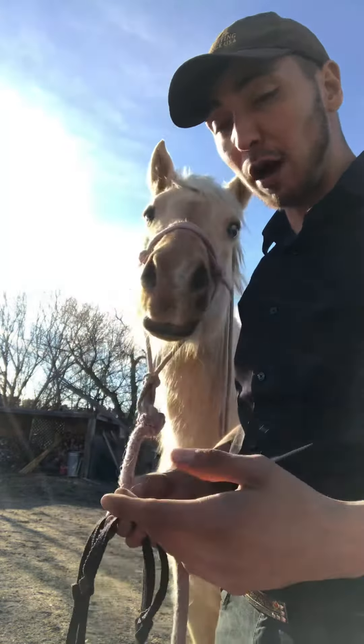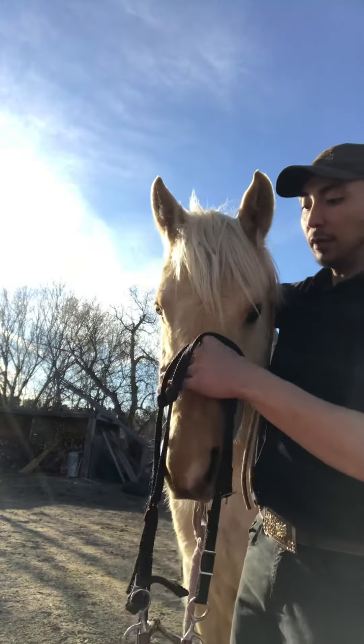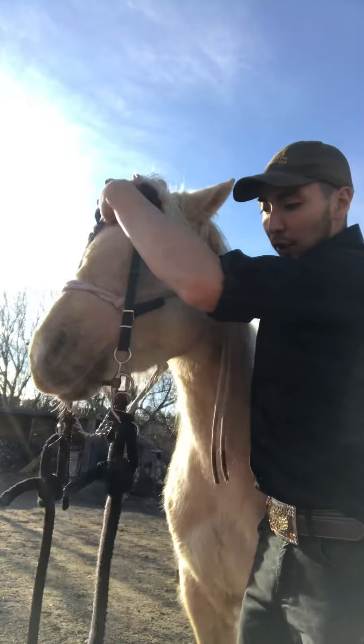I put everything all together so that way I can slide over the top. I'm going to grab her by the mouth — or force it in her mouth right off the bat — and I'm going to work my way up. Grab her behind the ears, work my way up. And I'm going to grab it over the top.